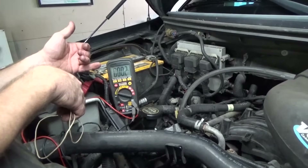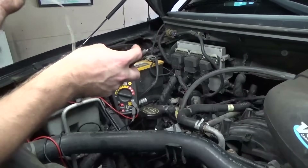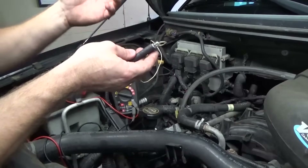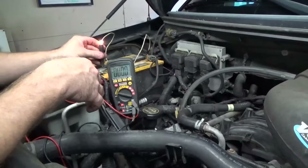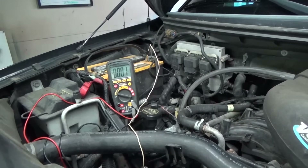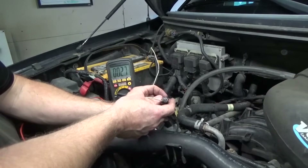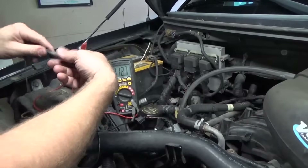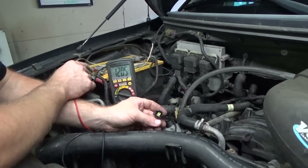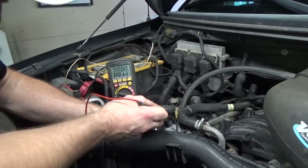What I have set up here is a DVOM and a test light. I usually use a test light for quick reference — one with a bulb because it puts a little bit of a load on the circuit. Just hook it up to a known good ground on the battery and test it to make sure you are good. We are going to turn the key on and probe pin 1 — the test light should illuminate, which it is not. I hooked it up to a known good ground, put it to the battery and we have 12 volts. But on pin number 1 we don't have anything — it's just open.